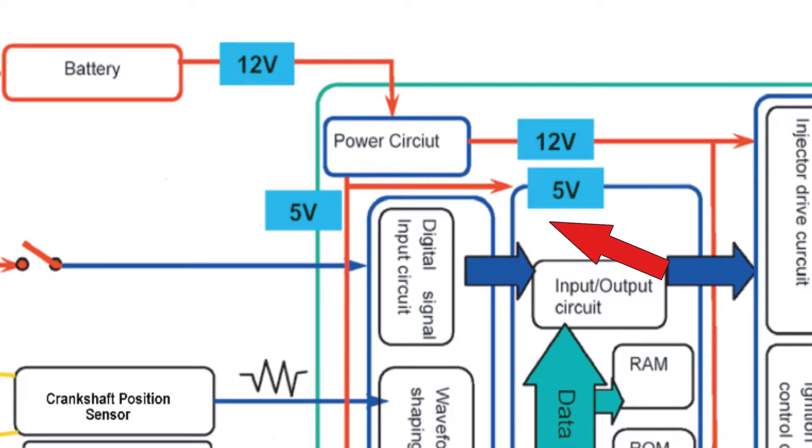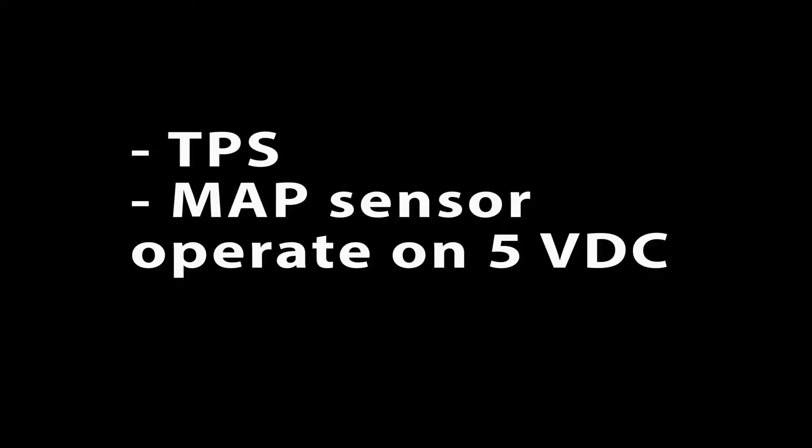One of the most important tasks for the ECU is to provide the 5 volt DC operating voltage for the throttle position sensor and the manifold absolute pressure sensor. I want to be sure you caught that — the TPS and MAP sensors operate on 5 volts DC, not 12 volts.